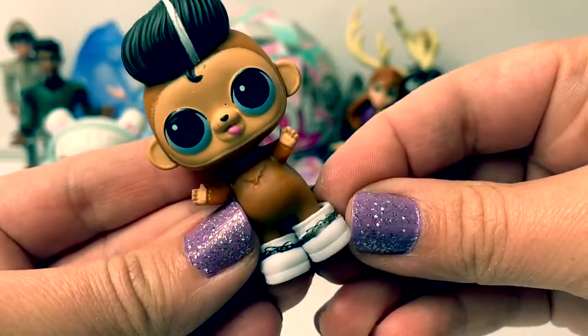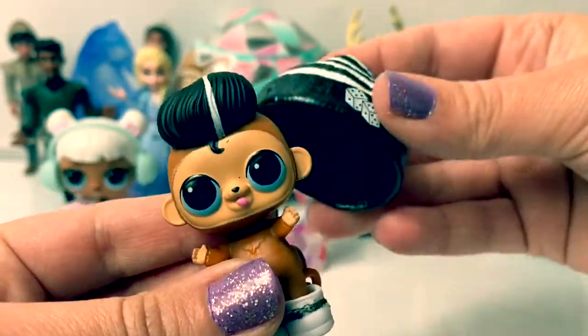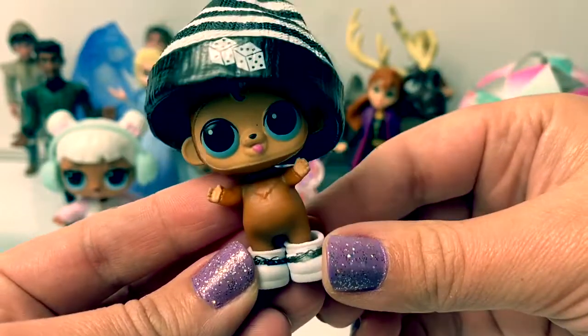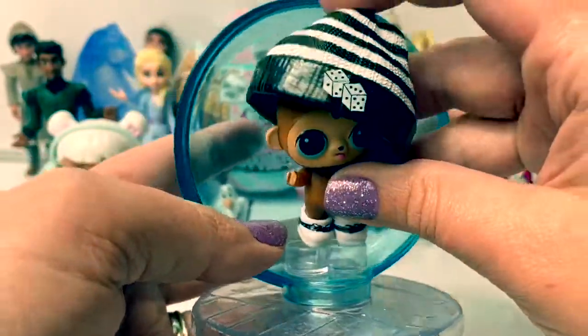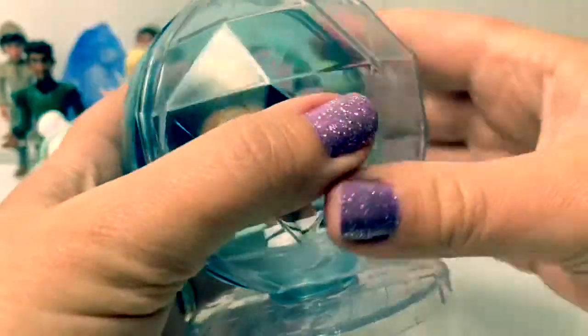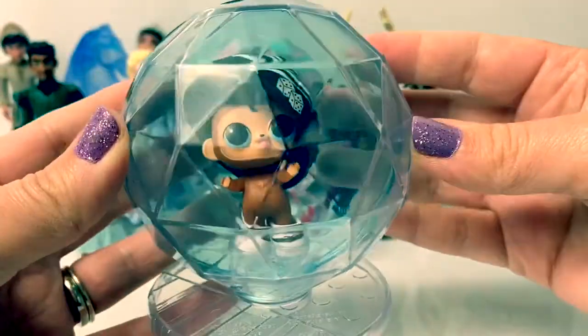These shoes are just about too big for him. Here's his hat. Oh my goodness, so silly. And he goes inside of his disco ball. Tough Monkey.